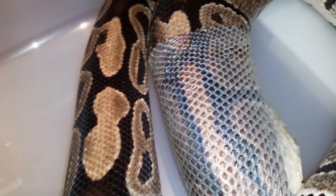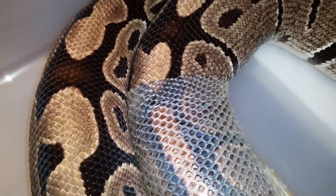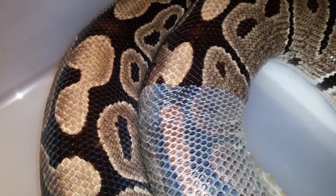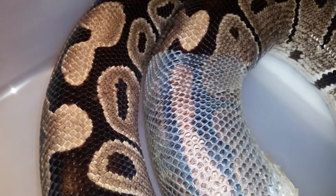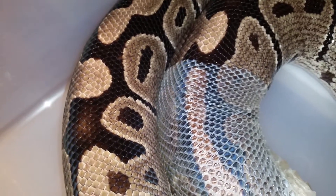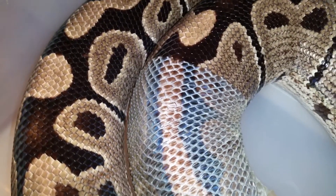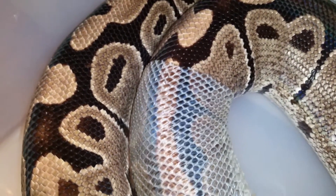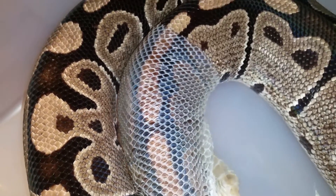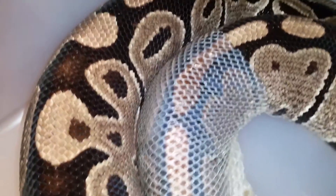After she's done shedding it's good to check if the eye caps came off, because that's the most important thing — you don't want any eye caps left. If you leave them on, after some time she might accumulate too many and won't be able to get them off by shedding, which could hurt her eyes long term. Also check by the tail and the ventral scales for anything left over, and of course the tip of the tail — there's nothing left there.